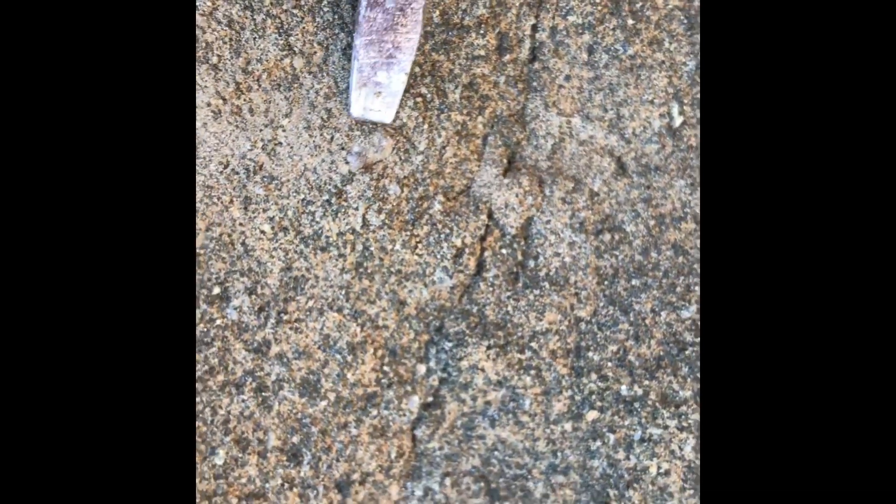Might be something else in the wall here. Not sure what this is — crack it out and see.